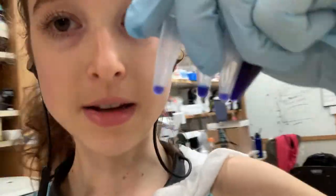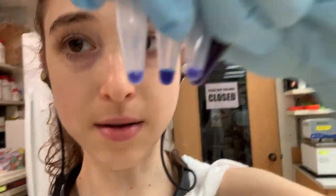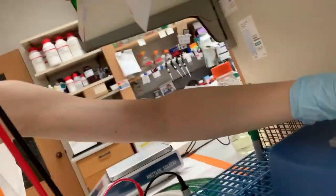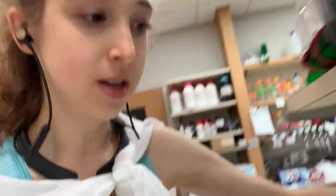In order to get the detergent to coat the proteins, we also need to give them some help from heat. After mixing the dye and the protein, I give them a quick spin in a pulse centrifuge and stick them on a sand bath. We heat them at about 95°C for a couple of minutes. This helps unfold the proteins and lets the detergent coat them all.